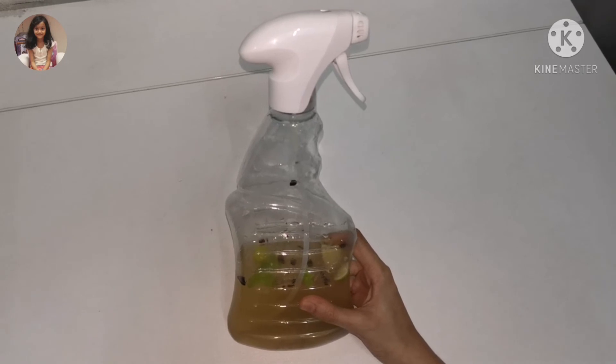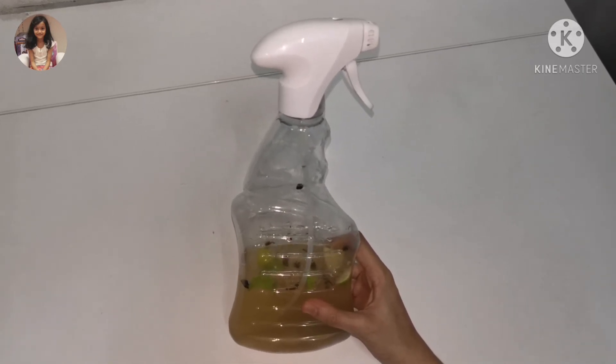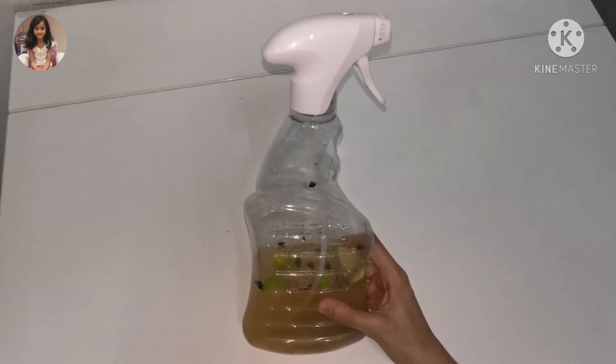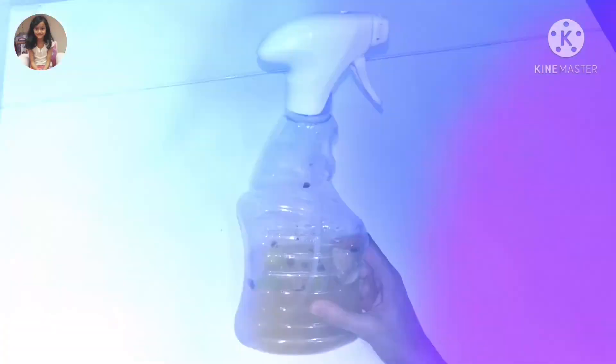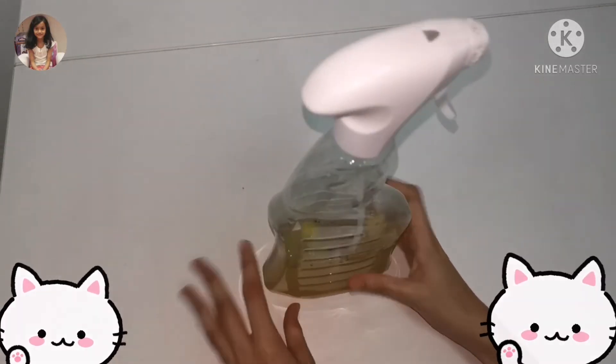It also smells very nice. Especially during this pandemic, cleaning is very essential, so this is the perfect spray to use. It doesn't cost much and anyone can make it. Hope you liked this video — if you did, smash that like button and I'll see you in my next video, bye!